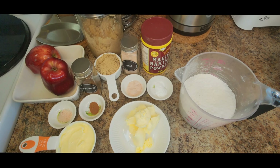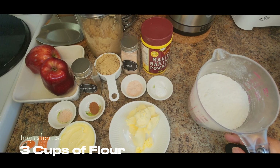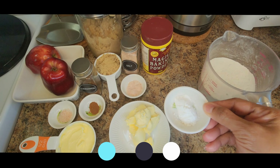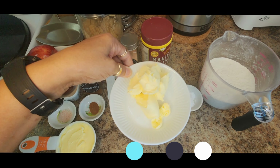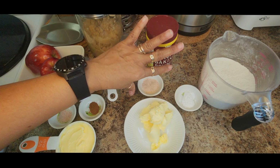Friends, for your dough or for your pastry, you're going to be needing: two cups of flour, one teaspoon of baking powder, one teaspoon of salt, and four tablespoons of chilled butter — and that is for your dough.